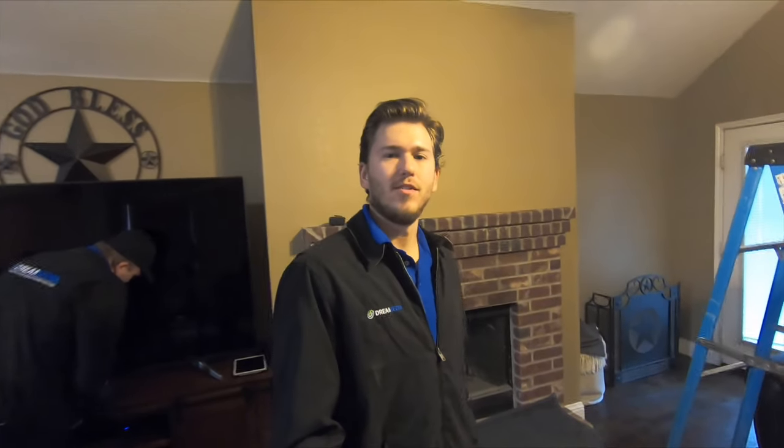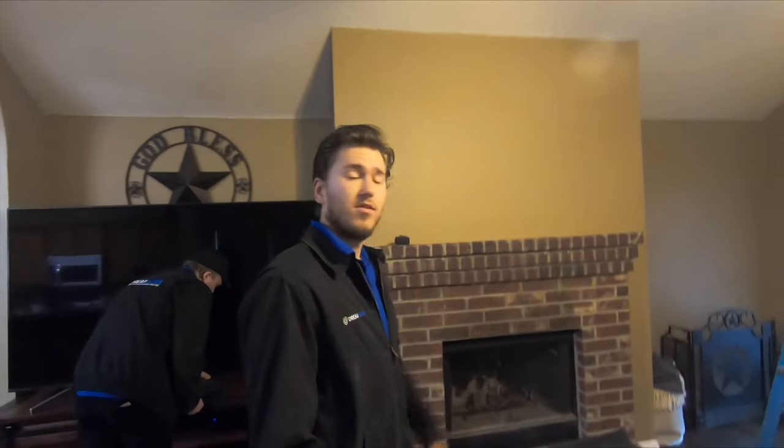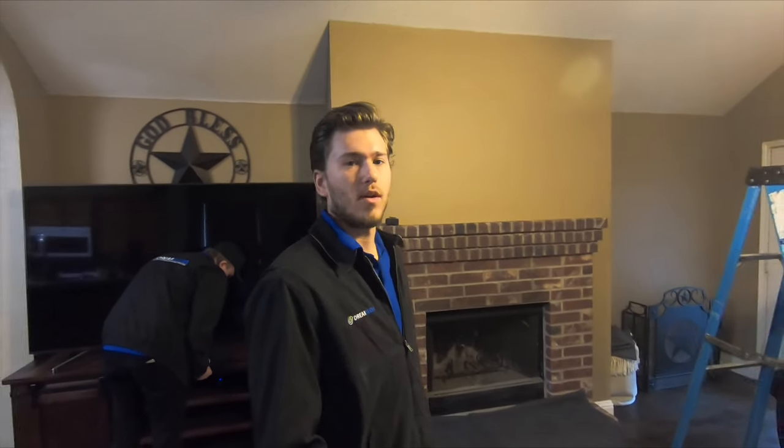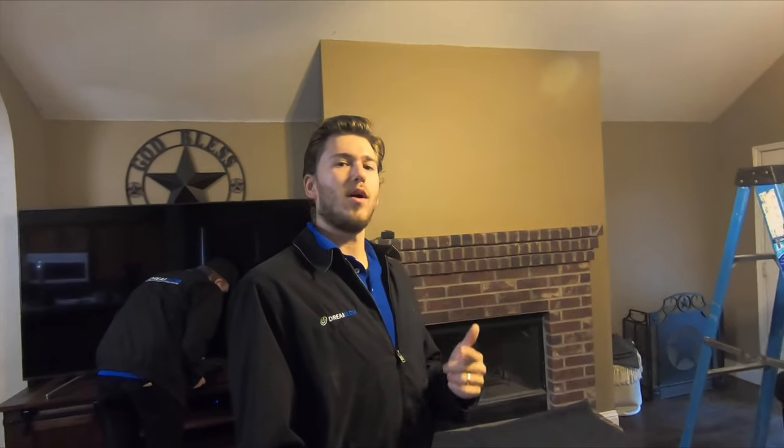Hey guys, this is Zach with Dream Media Home Theater. Today we're going to be mounting a 75-inch Sony TV up over this fireplace, which is not pre-wired. We're going to be installing electrical as well as running all the low-voltage wiring behind the wall so everything looks nice and clean. We're going to be using a tilt mount, the 3780S, as well as a power bridge kit.